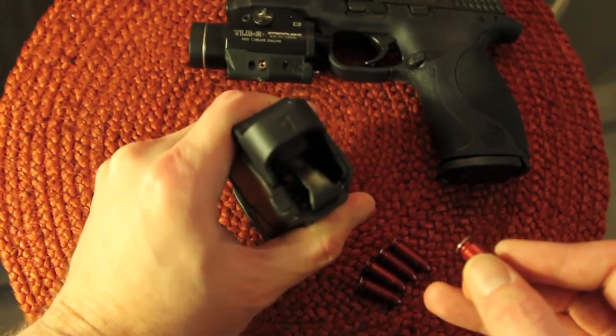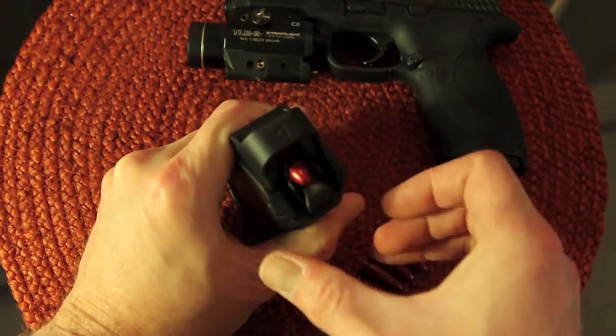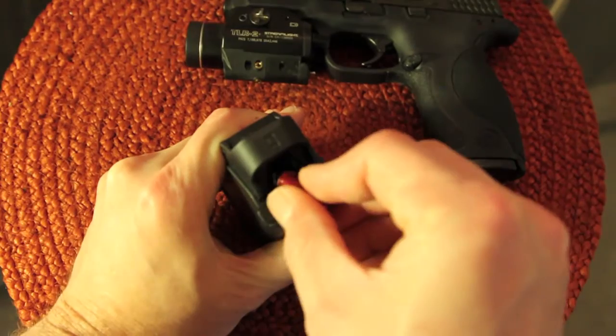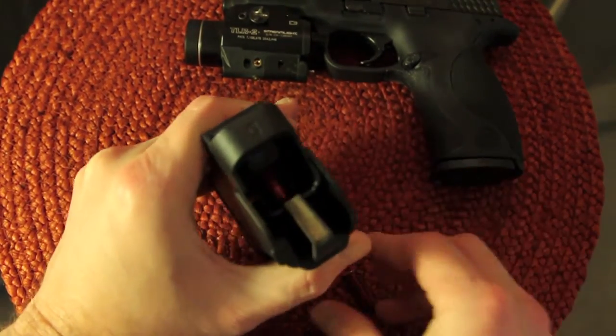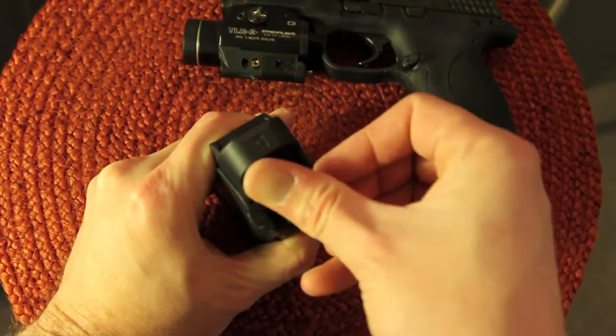So first time, you're just going to close it, push down, push your follower down, load in a round, let go — it pops back up. Just keep repeating: insert the next round, again, again, and one more time.